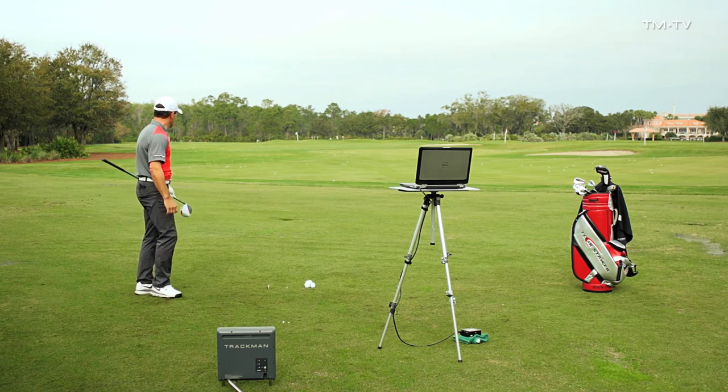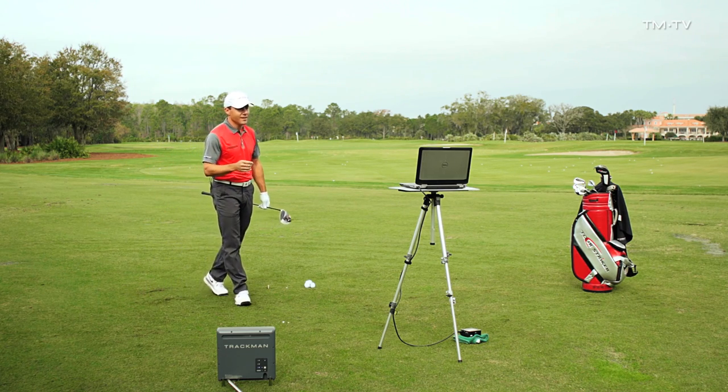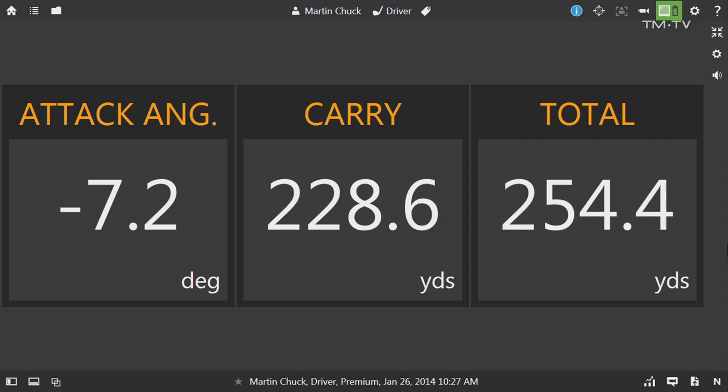So while that was a pretty decent shot down the middle — 104 miles an hour swing speed — that attack angle was 7.2 degrees downward. The resulting carry was 228 yards, and the total yardage was 254 yards.